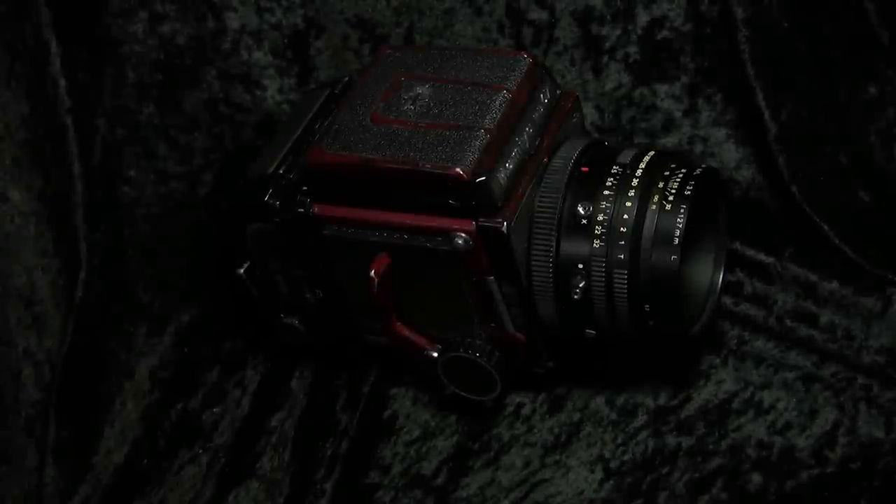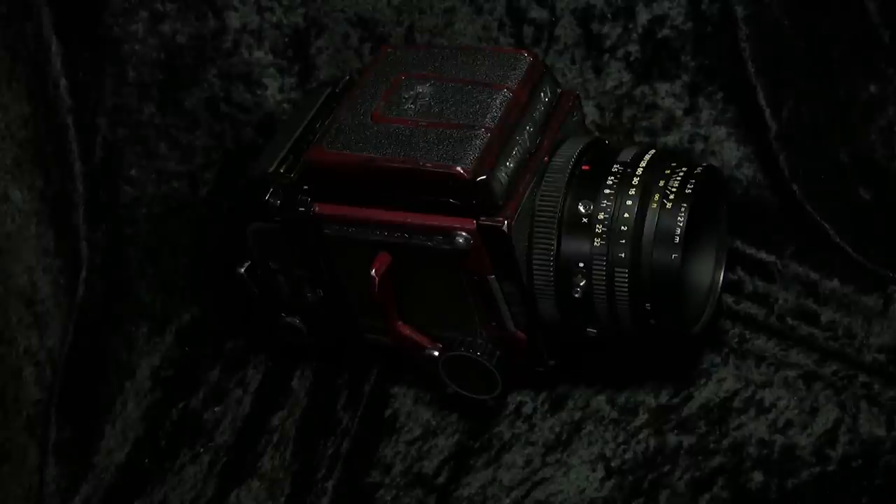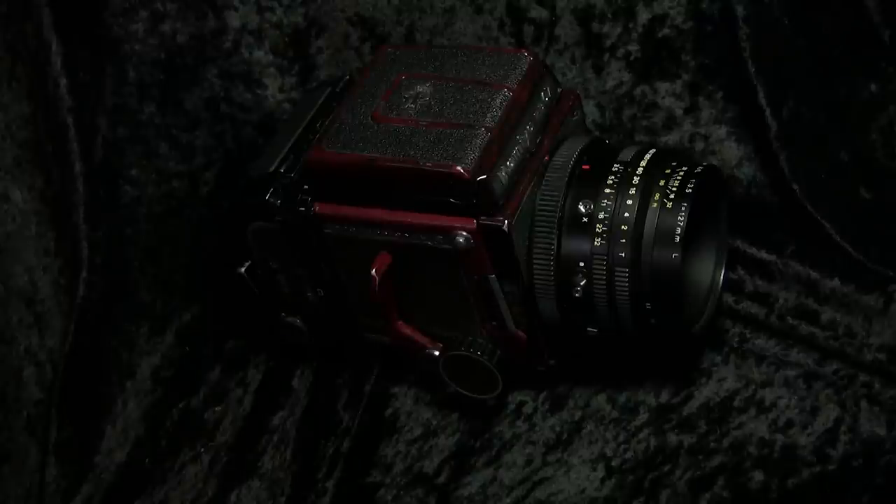Hello everyone and welcome to yet another video starring the RB67 camera. This time I'm going to be showing you how to load 35mm film into this camera. My first video has over 7,000 hits within the first year — it was one of the very first ones on my channel, and not even subscribers led to that number. I believe that's more people than even have this camera and wanted to know how to load instant film into it.